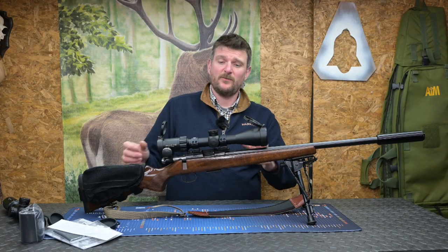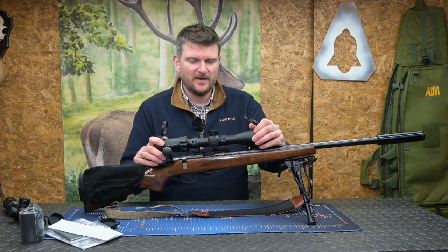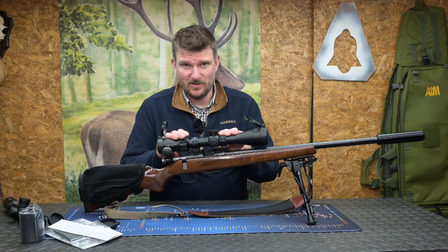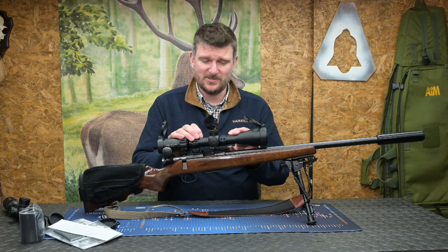Welcome to Chris Parkin Shooting Sports. Today we've got the full review of the new Element Optics Helix HD Scope. This is now an eight times erector tube with two to sixteen times magnification, fifty millimetre objective lens and a thirty millimetre tube.